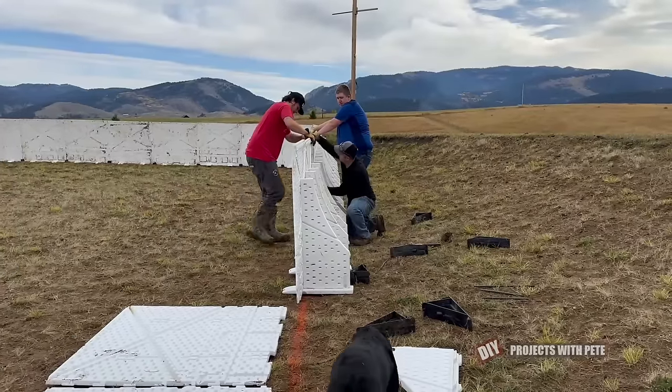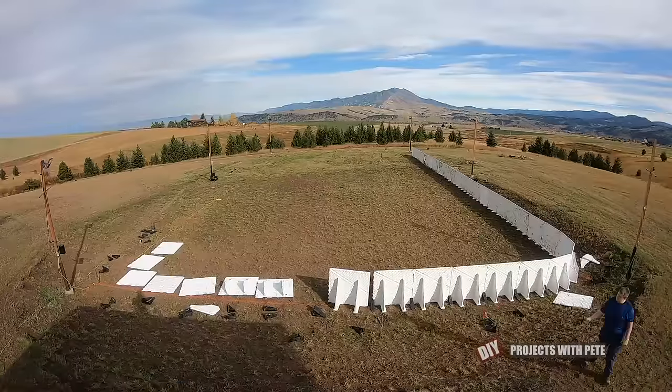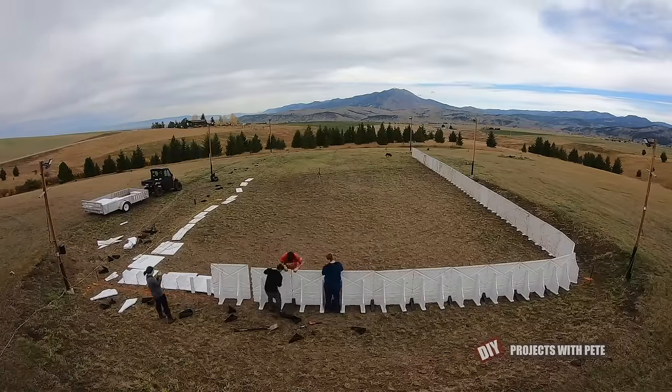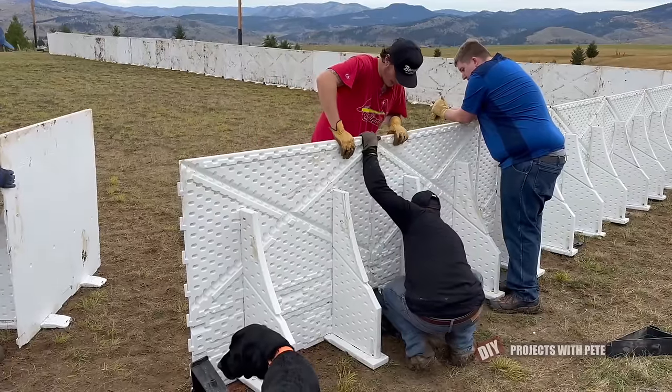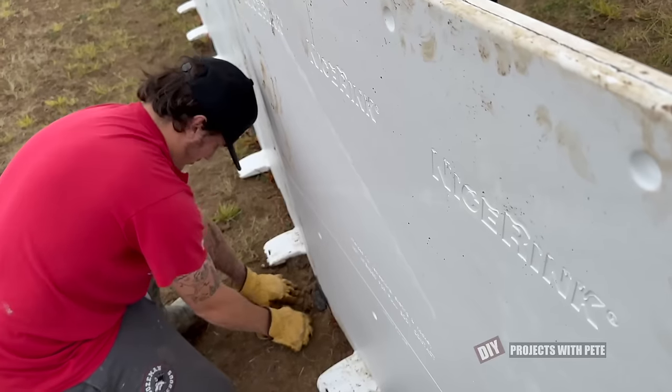Once you get the hang of things the boards will keep going up faster, so we were able to tackle this end pretty quickly. We did have a couple of high spots here and there, so we used a scrap 1x4 board and some clay from the high spot to shim under one side of the board.